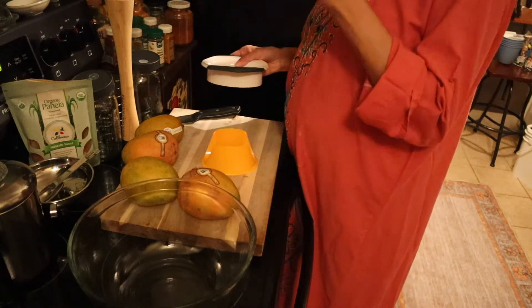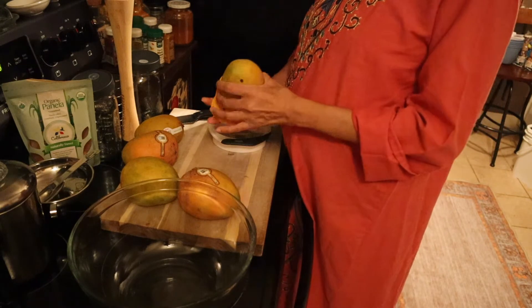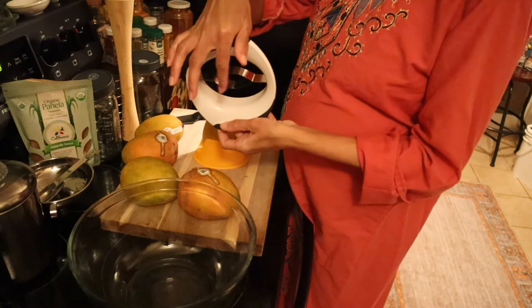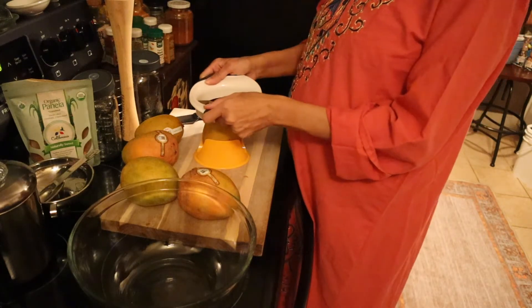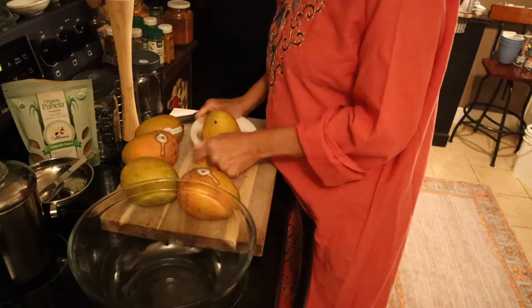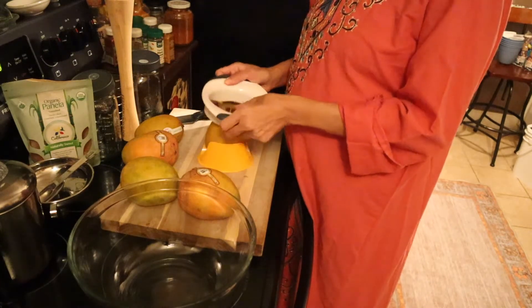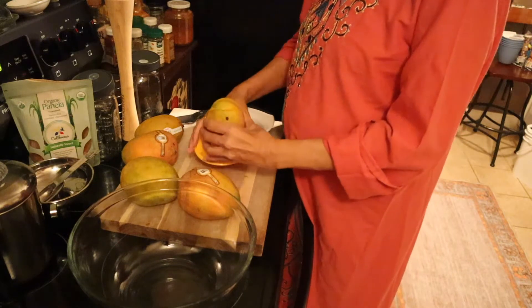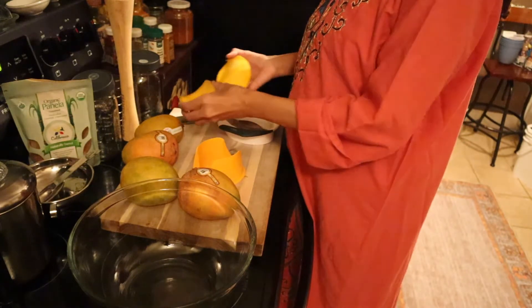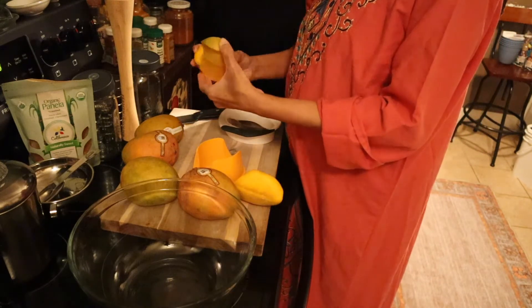What you do is you just put the mango in here, and then this has a cutting mechanism. You put that over where the seed should be, and bam — that's the seed taken out. So then you lift that back out, take this out. The mangoes are still in good shape, that's great. Then you take that seed and set it aside.